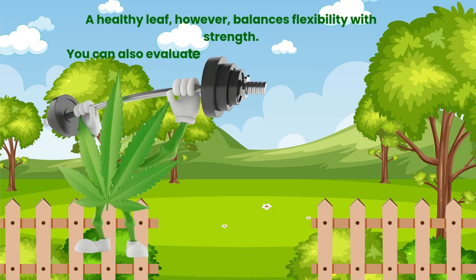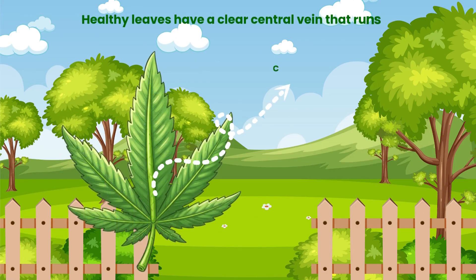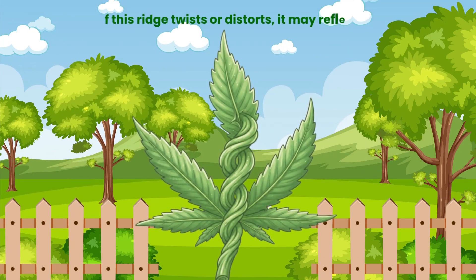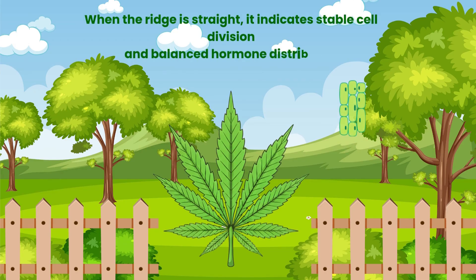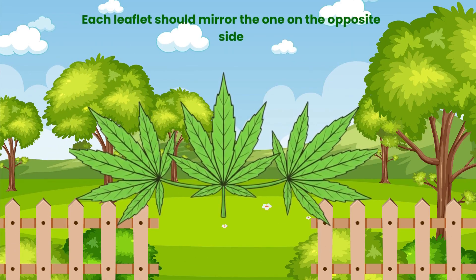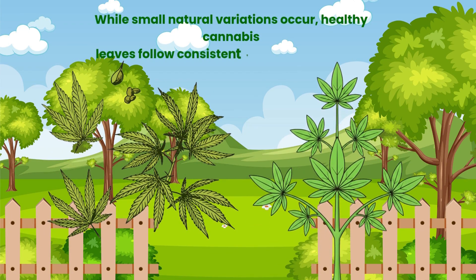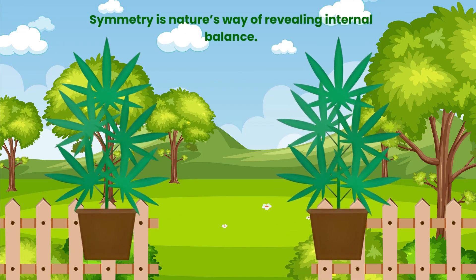You can also evaluate health by the leaf's central ridge. Healthy leaves have a clear central vein that runs straight through the middle. If this ridge twists or distorts, it may reflect stress during early development. When the ridge is straight, it indicates stable cell division and balanced hormone distribution. A healthy leaf also maintains predictable symmetry — each leaflet should mirror the one on the opposite side. Symmetry is nature's way of revealing internal balance.